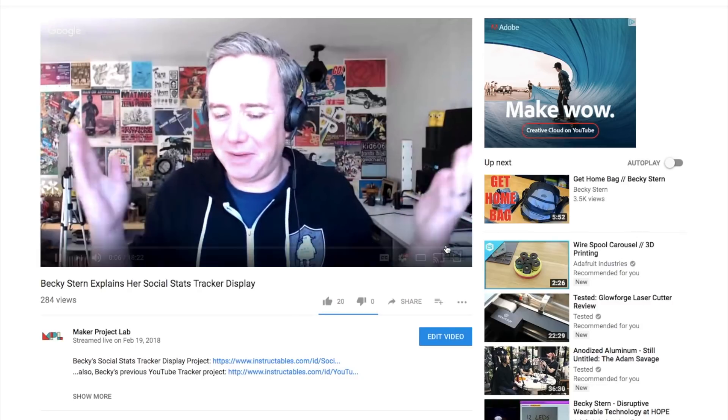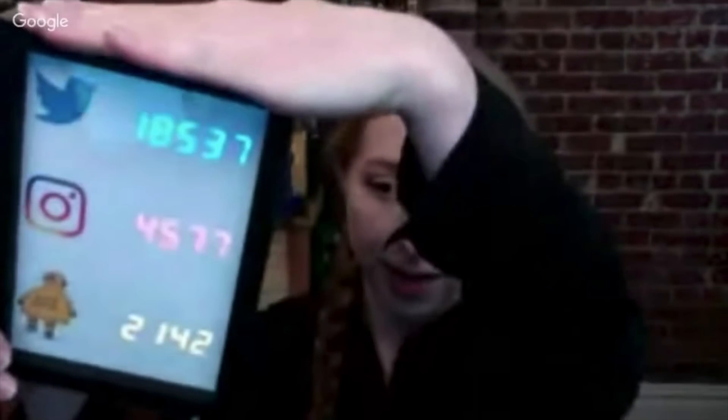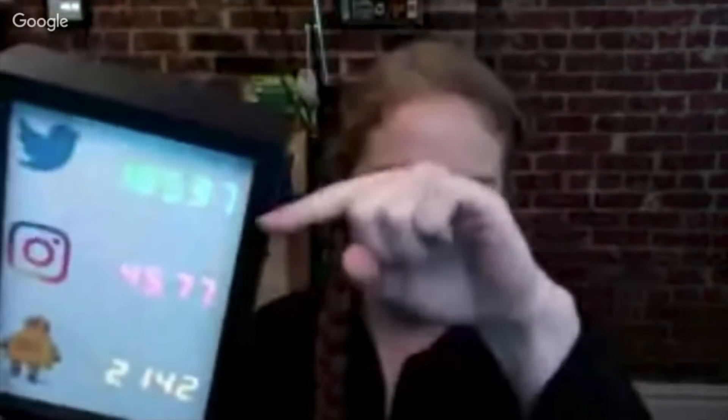This past Monday I had the chance to catch up with Becky Stern and talk to her about her Social Stats tracker display. It was a great talk, and I learned about the cheap, awesome NodeMCU board she used for her project. You can find the video of our talk on my channel, and I'll also link to it at the end here.